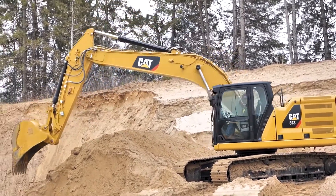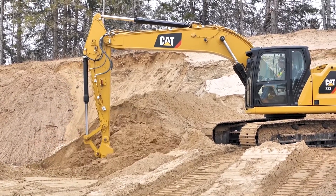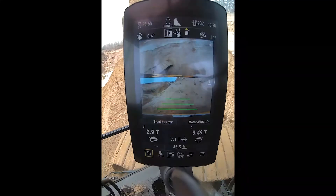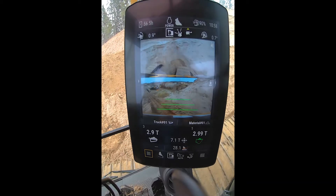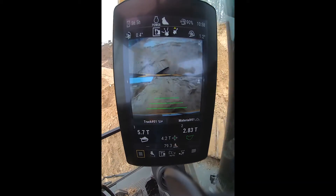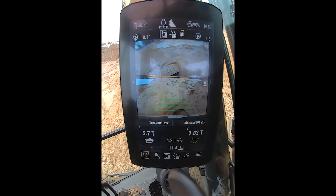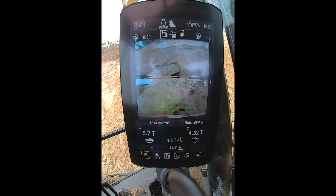As I dump it, it takes it away from our target total. I can just keep the process going here — get another bucket full. A little tone there means that we're getting close; we're getting within a range of one full bucket of achieving our target.